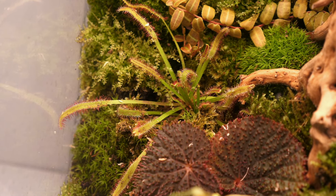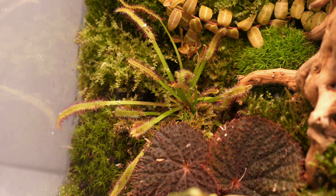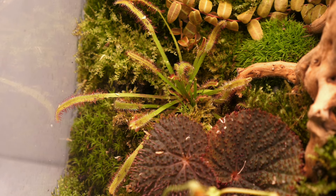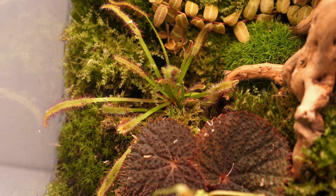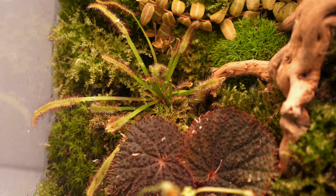The mucilages are the little sap droplets that cover the leaves, and they use those to capture insects. Every once in a while I see a fungus gnat trapped in there and I love it. Sundews are native to every continent except Antarctica — isn't that crazy?